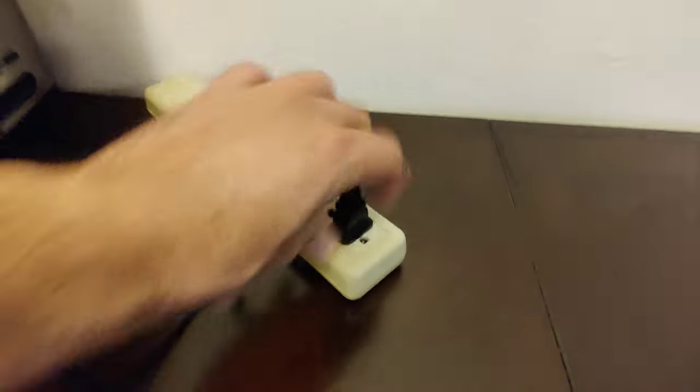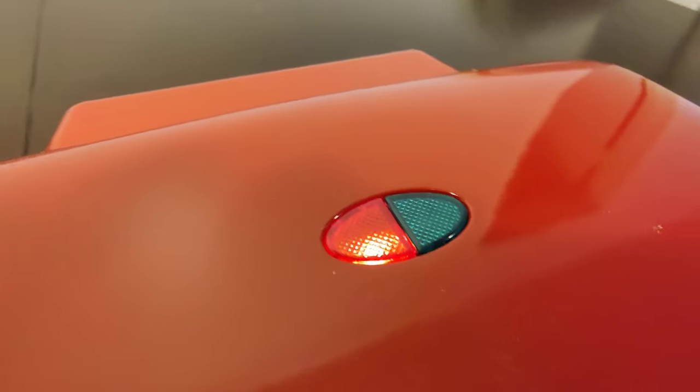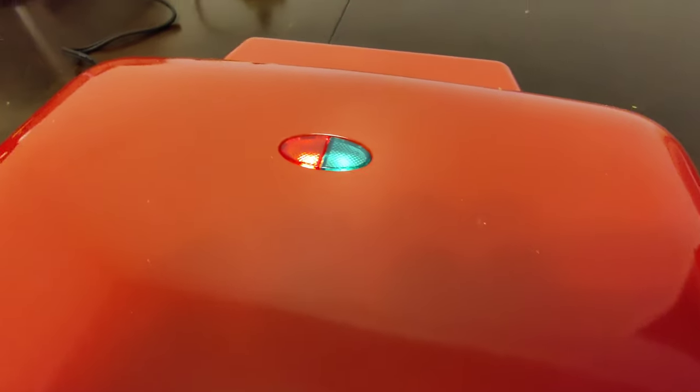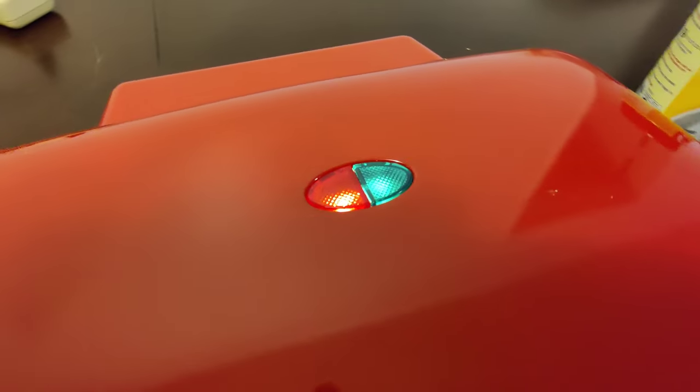Let's go ahead and give this a try and plug it in. As soon as you plug it in a red LED turns on. After a couple of minutes a green LED will turn on next to it, which means that you are ready to pour in your batter.